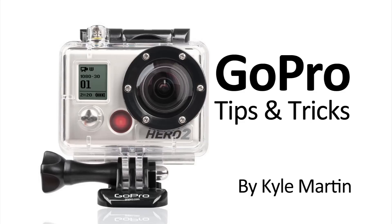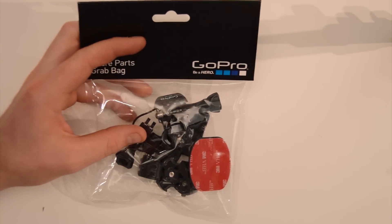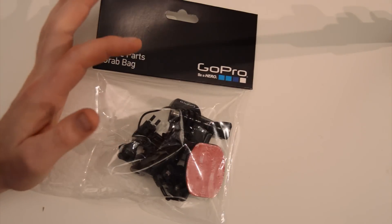Hey guys, I'm back with the unboxing of the GoPro Grab Bag of Mounts, or Spare Parts. This can be picked up on the website — I think it's just under around 20 bucks.